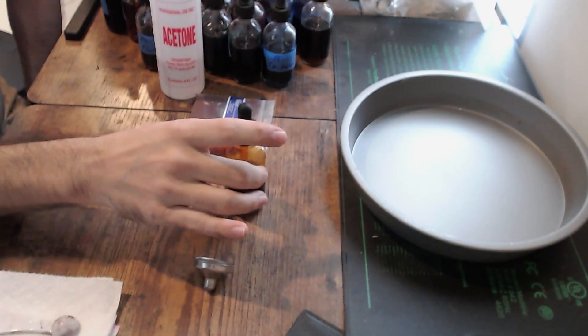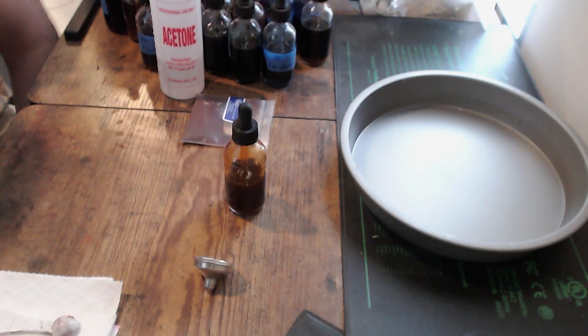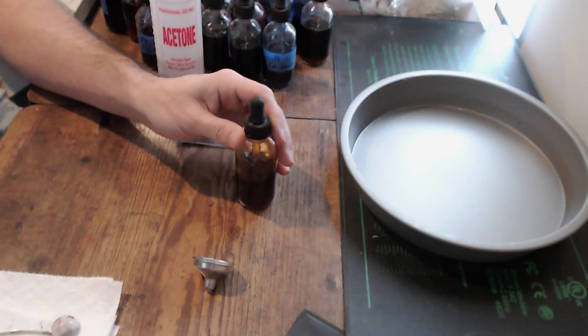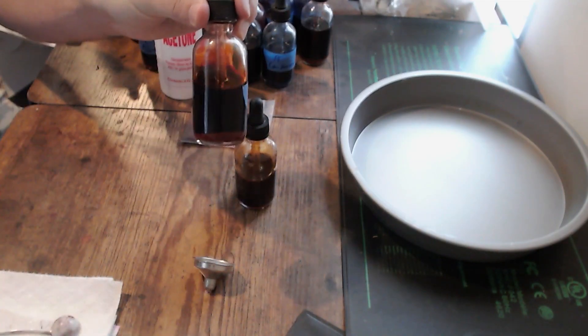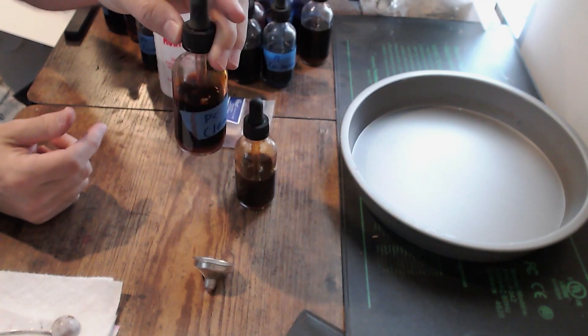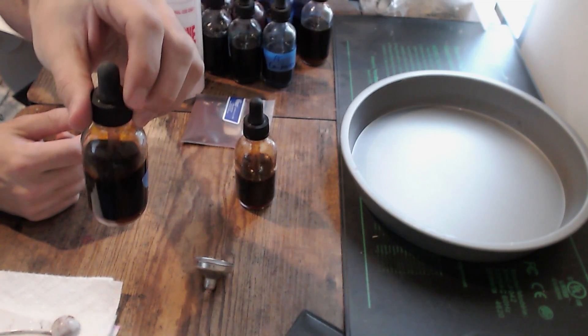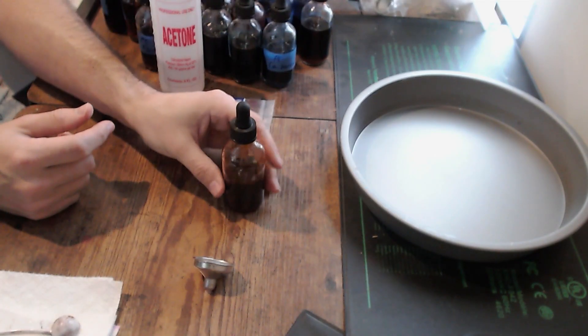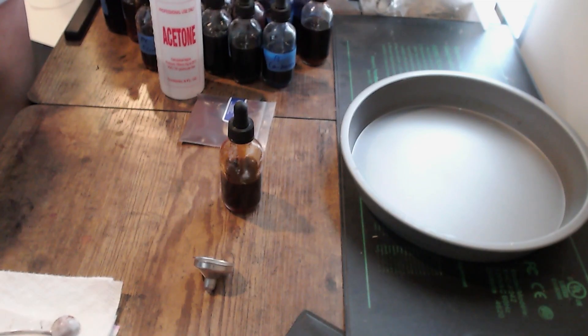Drop it on the table. Now here's the hard part — you have to leave that for 24 hours to let all the sediment settle. At the end of that period, you'll probably notice at the very bottom of the vial there'll be some sediment. That's okay, that just means the dye has settled at the bottom — it's not fully saturated into the acetone yet. So that's to be expected. Come back in 24 hours and your dye will be ready to go.